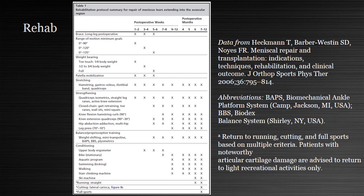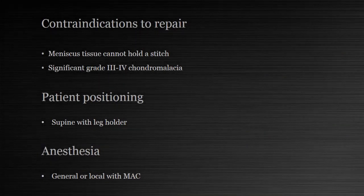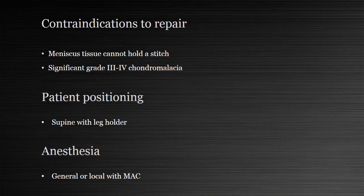For rehab for all patients shown in this video, I followed Dr. Noyes' rehab for red-white junction tears. I believe the contraindication to repair is when the tissue is crab meat and the meniscus can't hold a stitch, or if there's significant grade three or four chondromalacia within the joint, as the synovial environment is altered and healing is less likely. No PRP or biological augmentation was used for any of the repairs shown. All surgeries were done with the patient supine in a leg holder under general or local anesthesia with MAC.